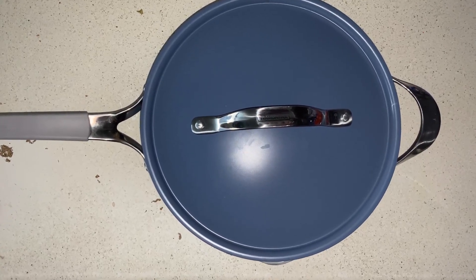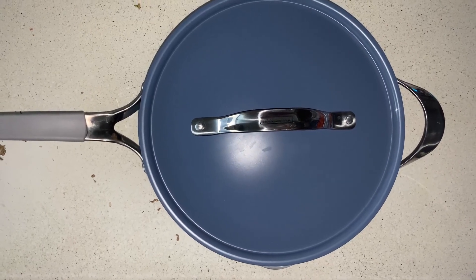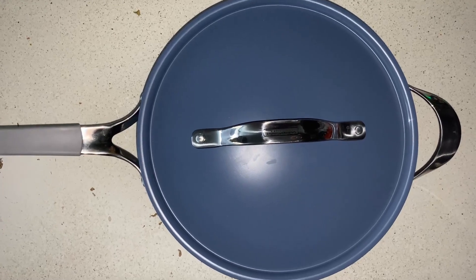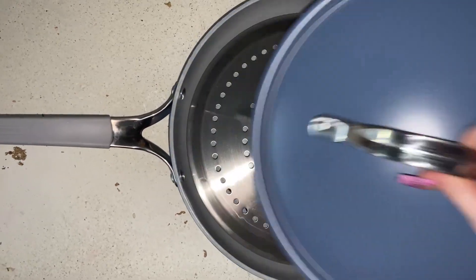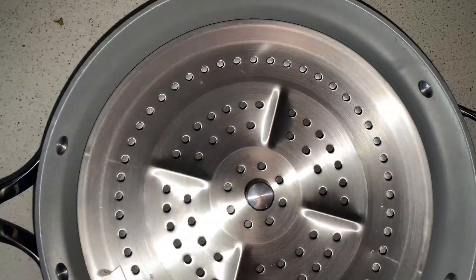I'm here with Top Tier Reviews and today I'll be reviewing the All-in-One Plus Pan by Trimontina, I believe is how you pronounce the brand name. This is a five quart pan and it is ceramic coated on the inside, but it is a non-stick pan.